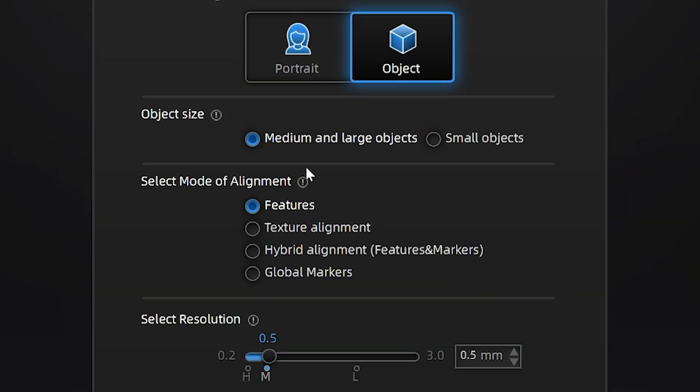You can choose two different types of objects: small, medium, and large. This is obviously going to be large.